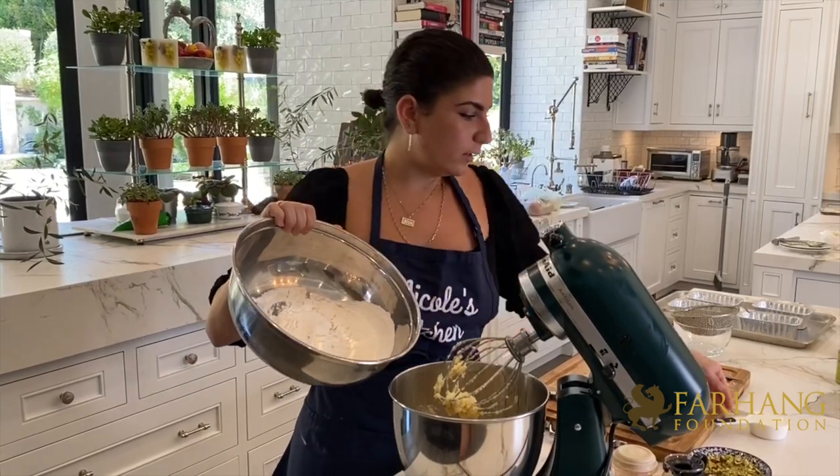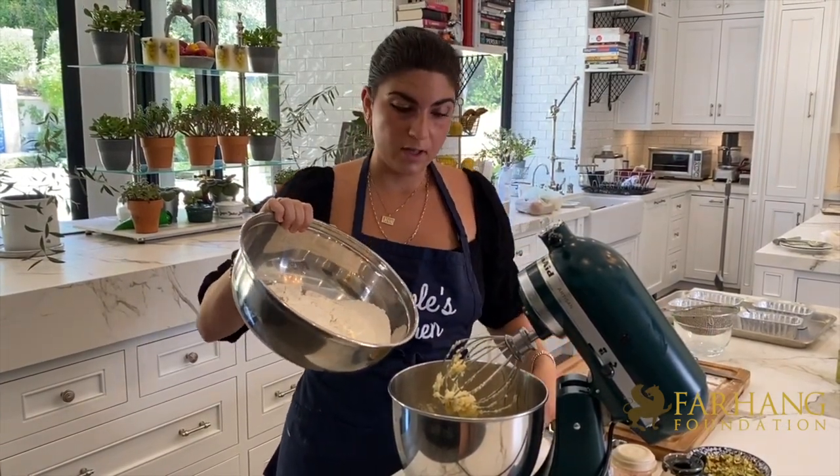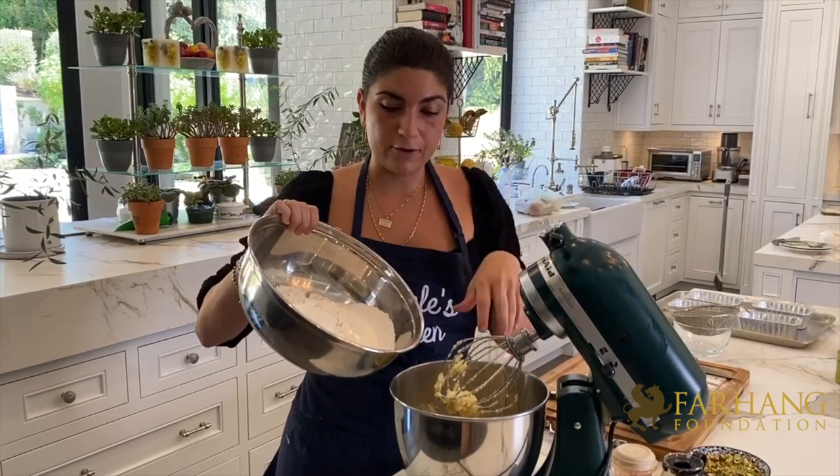Now I'll go ahead and add in my sifted flour, but you're going to do this in three parts: flour, a little bit of whole milk, then flour, whole milk, flour, whole milk. This will help keep the batter super smooth.